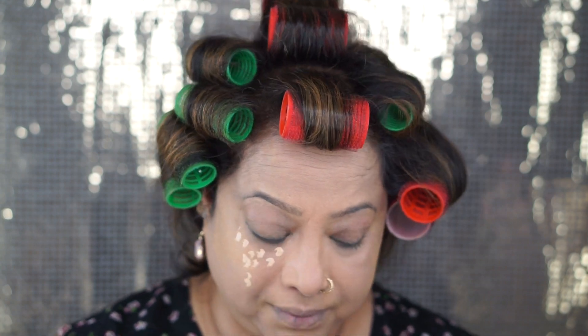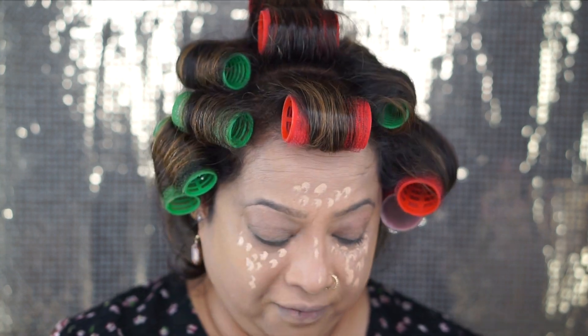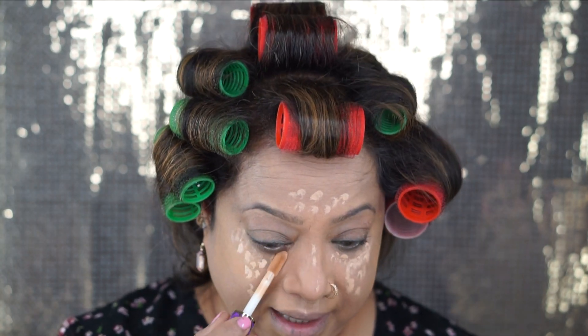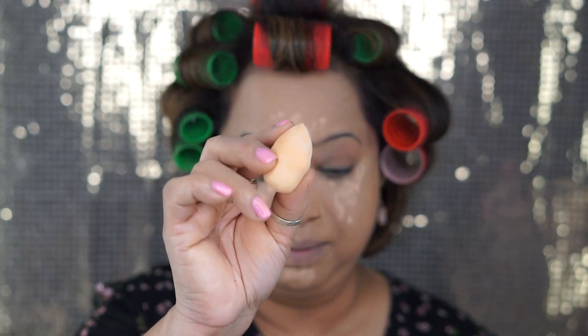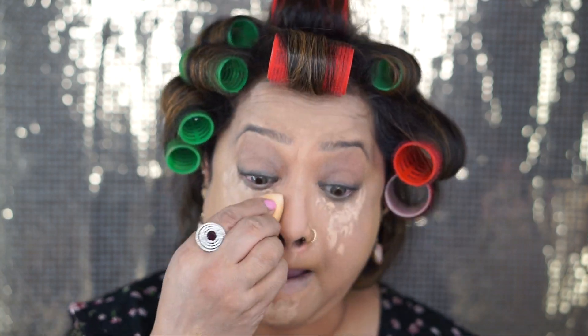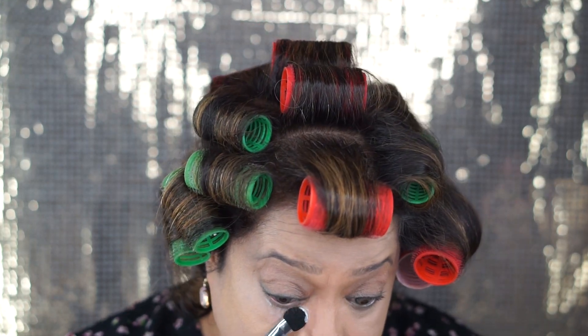If you guys notice from the last few videos, I am not using very thick concealer. Since for my age I have wrinkles, I notice the more I try to hide it, the more it shows. So I'm just trying to minimize it and do it as little as possible. I'm using a very cute mini sponge — a mini beauty blender.